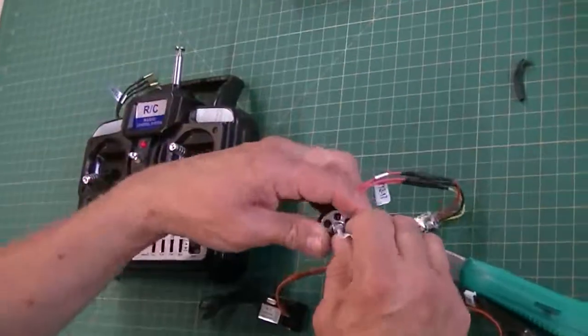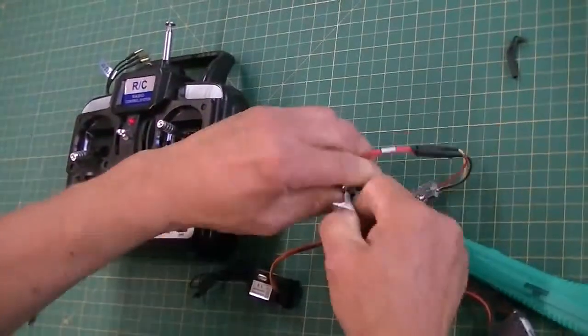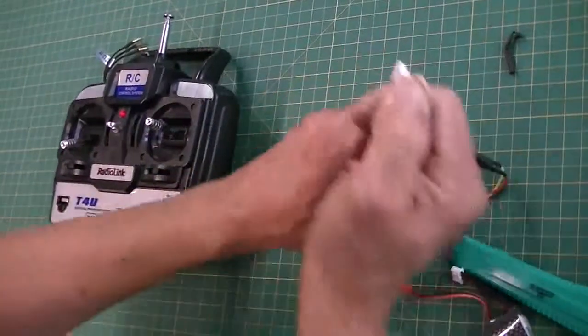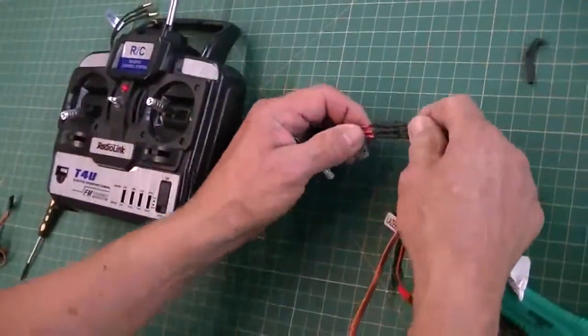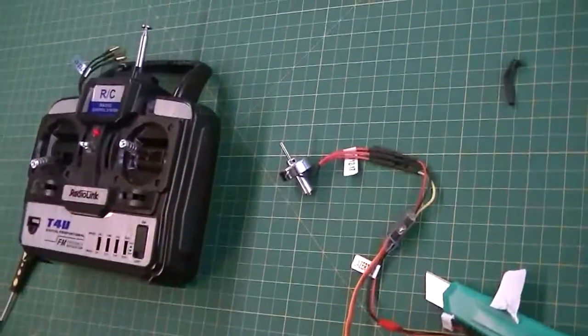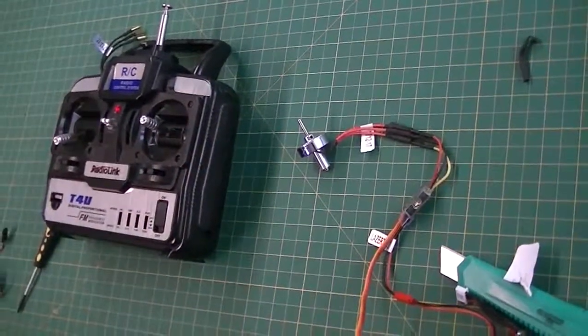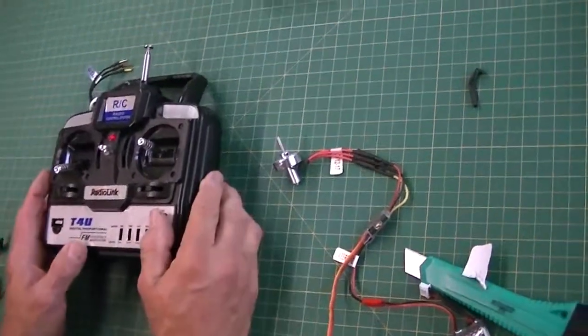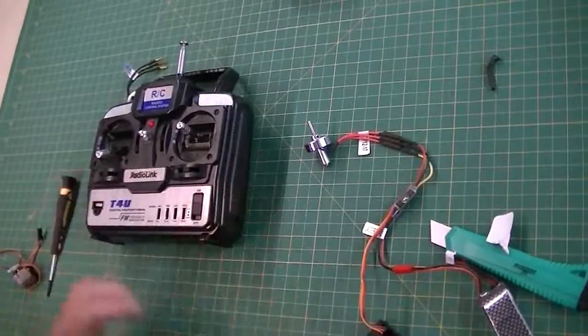Everything's good. I can take the sticker back off the motor and put my prop on and all that. Then I'm going to want to shrink these before I mount it on the plane. So watch out for things like the connectors being exposed and burning up speed controllers. And that's it.